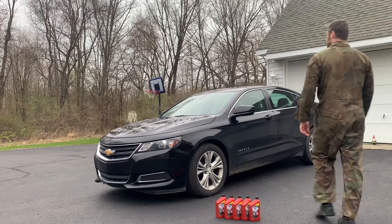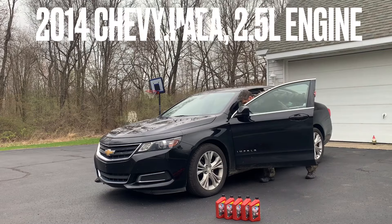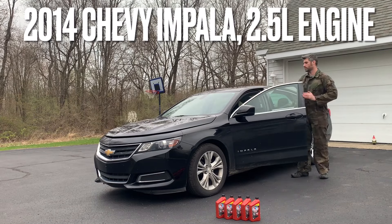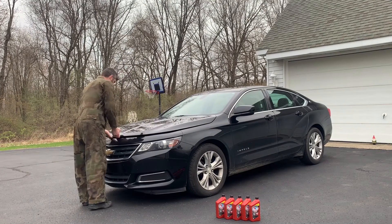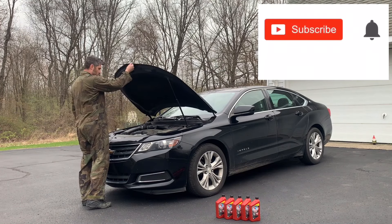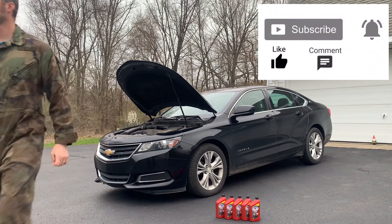What's up everyone, welcome to another video. In this video, I'll change the transmission fluid on a 2014 Impala, specifically with the 2.5 liter engine. But the 2.4 and 2.5 liter engines use the same transmission. Before we get started, be sure to subscribe for more how-to and review videos. Now let's get started.